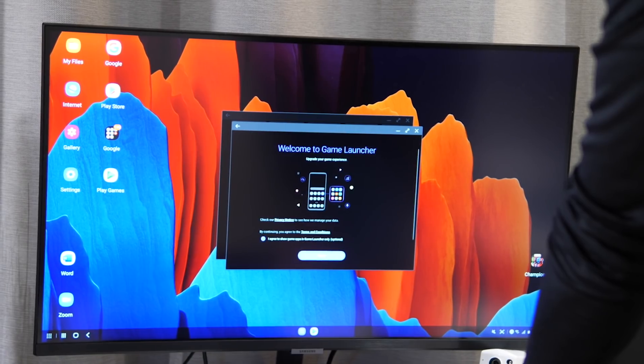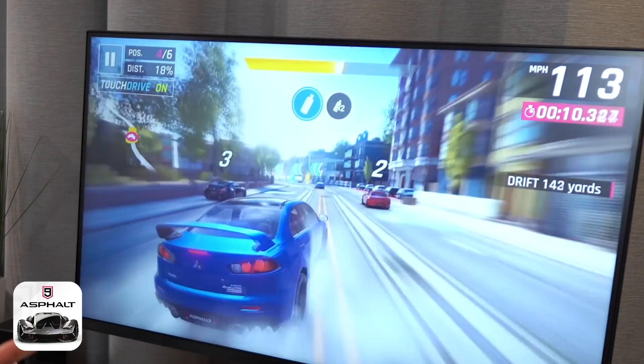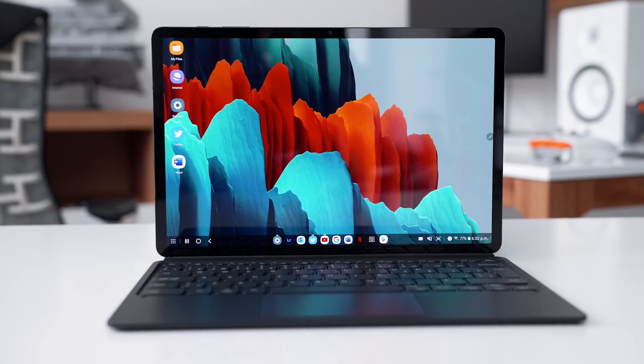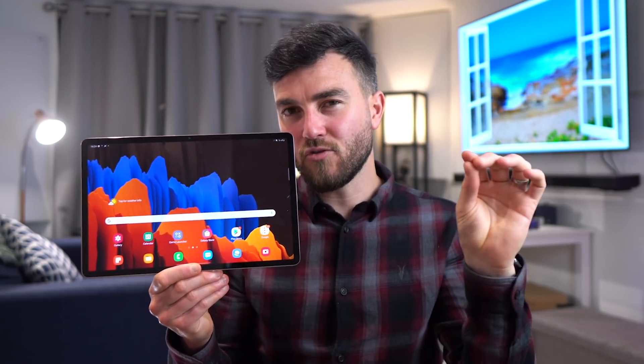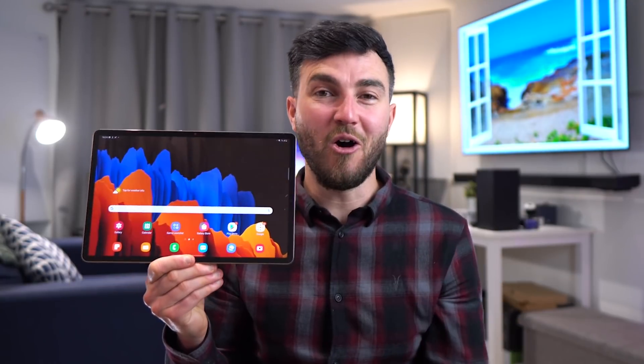For an all-in-one, easy, affordable setup for working from home, studying, video conferencing, browsing the web, and a little bit of gaming, this works absolutely great. 90 to 95% of us can get by our day-to-day life using either the phone or their tablet. It's just got that little extra — that je ne sais quoi — which you might not find elsewhere on the market.